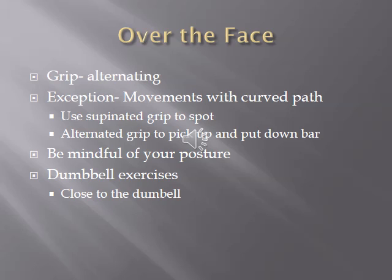The exception to using an alternating grip is any movement with a curved bar path — for example, a lying tricep extension, skull crushers, or French press, where someone lying on their back extends a barbell from the forehead. For that type of lift, use a supinated grip (palms up) to spot. When picking up and putting down the bar, however, use an alternating grip.